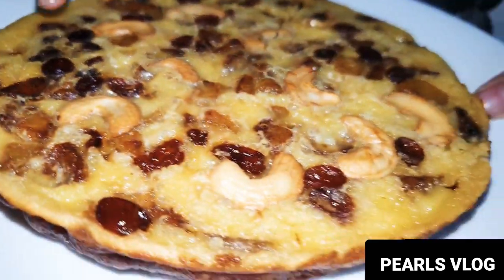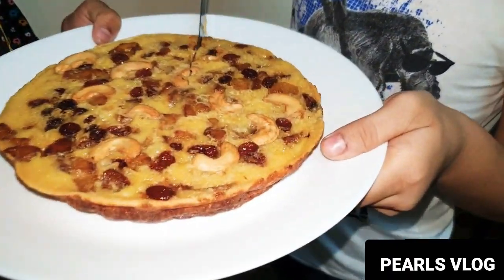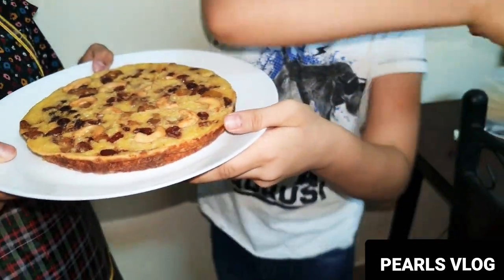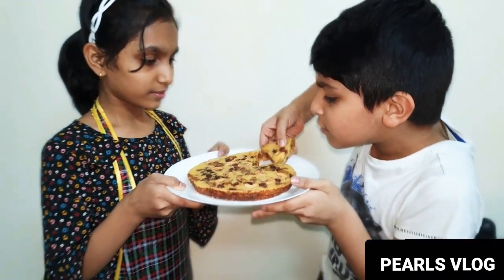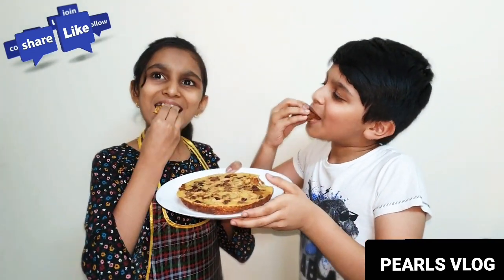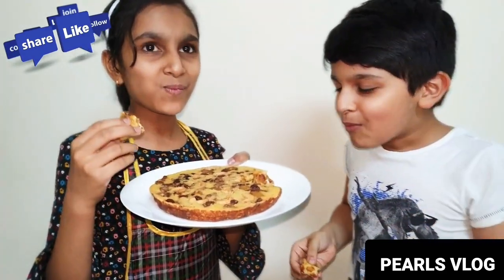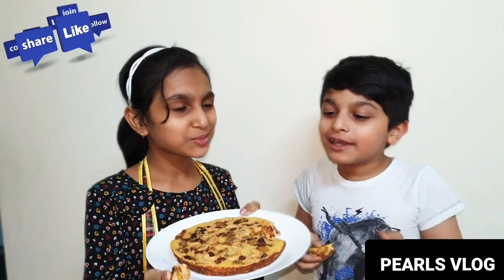Let's taste it — see, it's golden color. Let's take it. Let's taste it. It's sweet, so sweet. I like this.